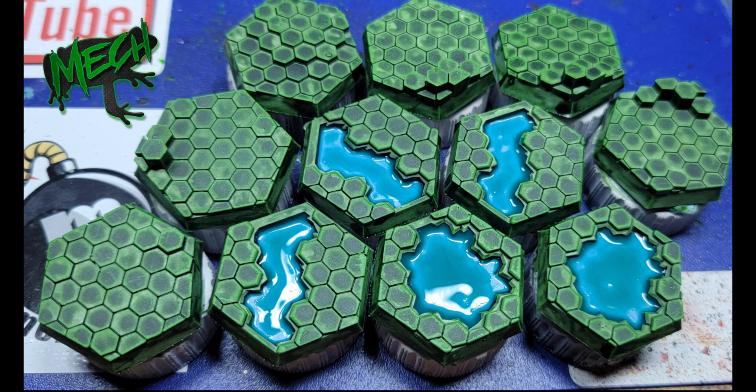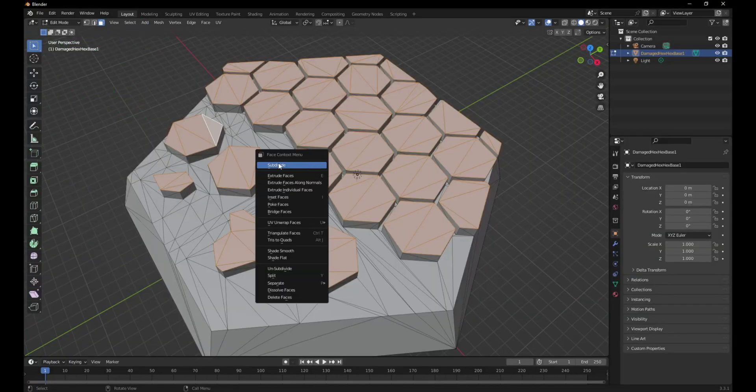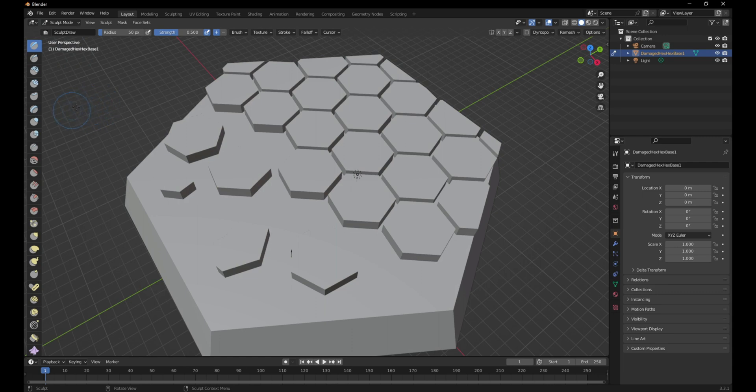Hello everyone, MechFrog here. Today we're going to take another look at my somewhat successful series of Hextech bases. I created them for the Battle Mech models and I have some circular ones for other game systems as well, but I think it's important that we consistently try to improve on the things that we do.